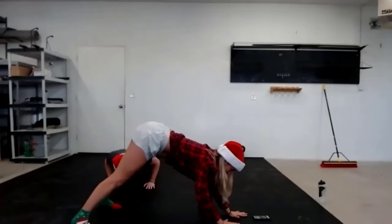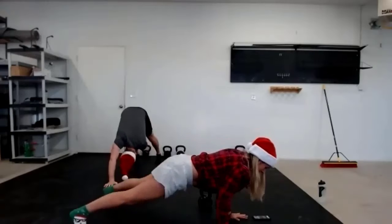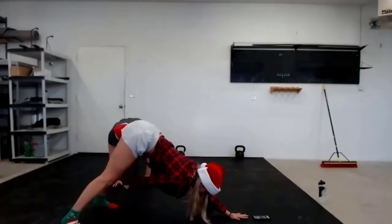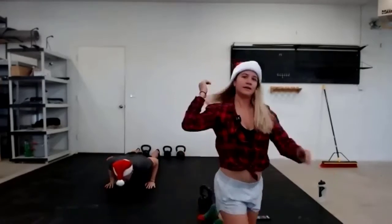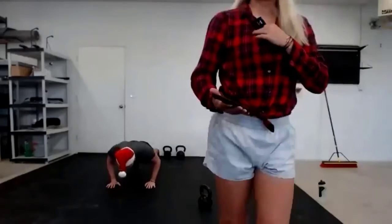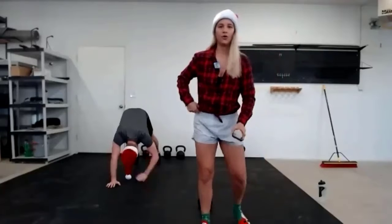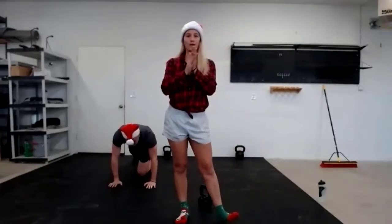Shoulder tap and give me a nice solid push-up. We're here for one minute. Down dog, down dog, shoulder tap and push-up. Keep it up. I want you to make sure on those shoulder taps that you're not rocking back and forth. Everyone's looking good, everyone's looking solid here. You have 12 seconds left — warm up those cores, let's go. In five, four, three, two, and one. Beautiful.